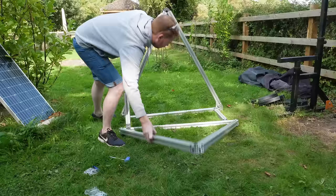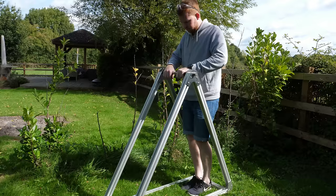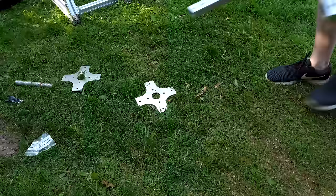Once the two frame halves were assembled, the cross-join extrusions could be attached with a 90-degree bracket, and it's already starting to look like a trebuchet. It's probably a bit overkill for this project, but with the extrusions being so adjustable it can be reused for future trebuchet experiments.